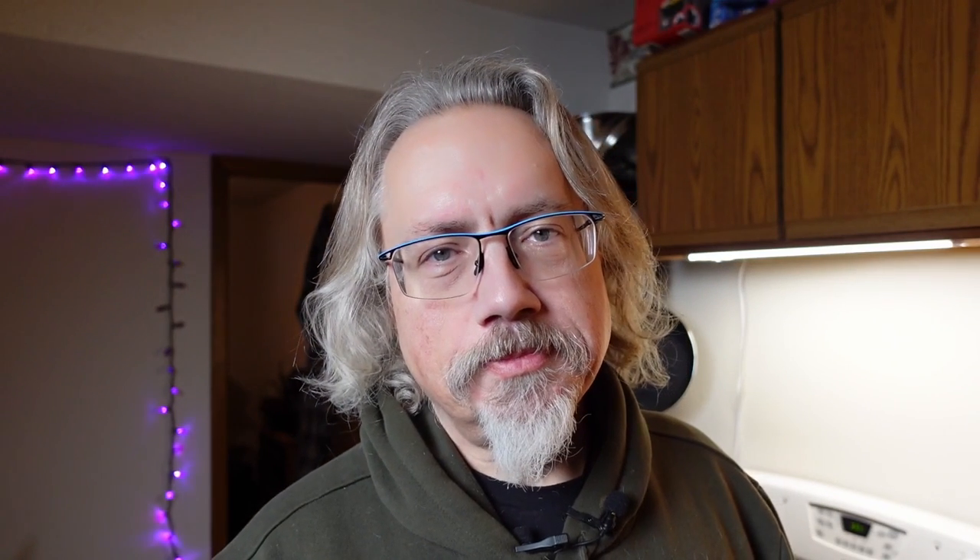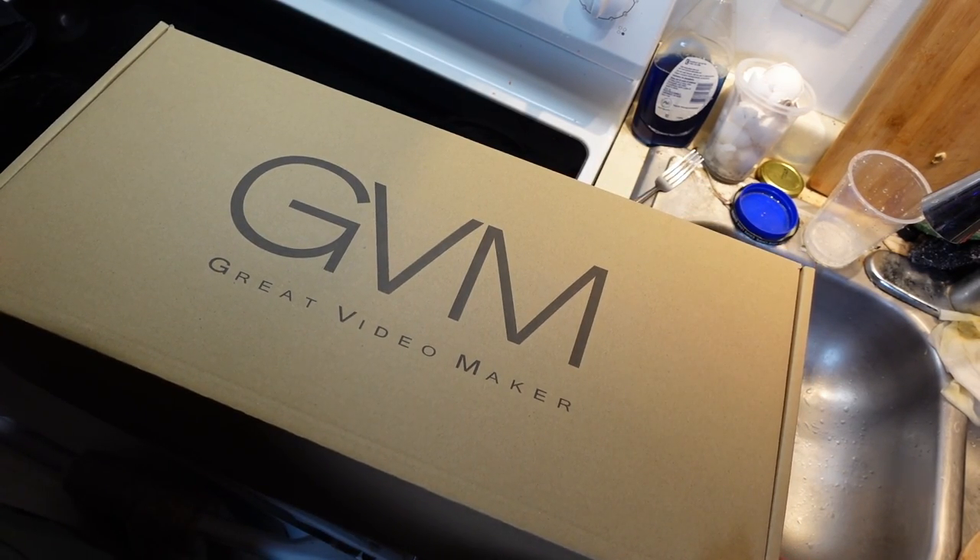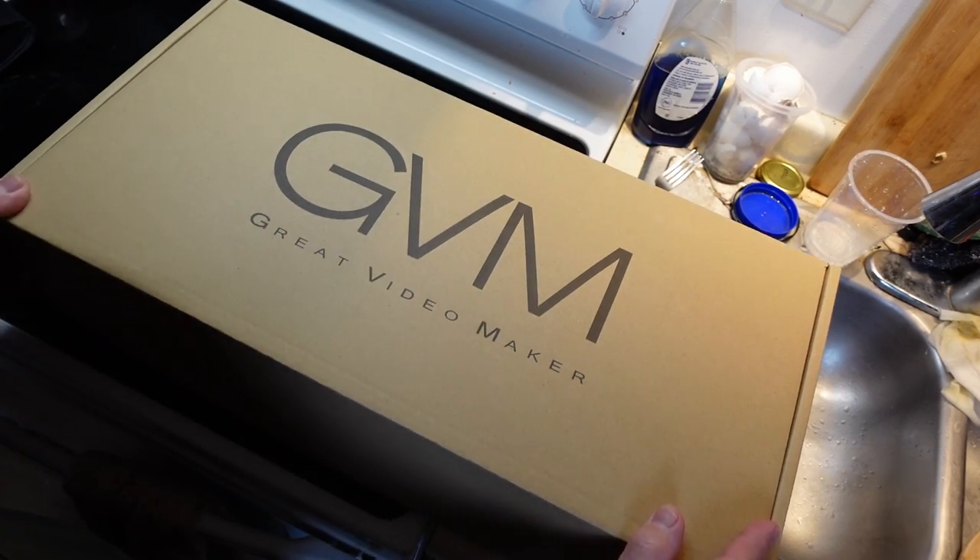These are not without their quirks because they are not the big expensive softboxes, and they are not the big expensive LED lighting. There are some minor downsides, so I want to go into that. I am in the kitchen — this just happens to be the place that has the most amount of open space right now.